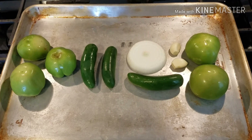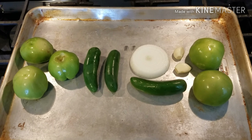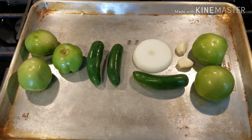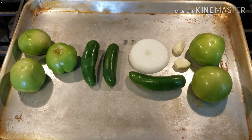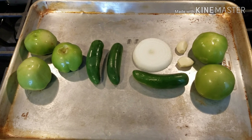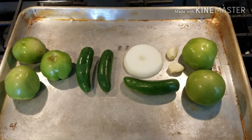This is an impromptu video and I am making an experimental recipe, so you guys are going to be along for the ride and we're going to see if this is good or not. I'm trying to make my own version of salsa de molcajete, which is like a roasted tomatillo salsa with a chunkier texture than a blended cooked salsa.